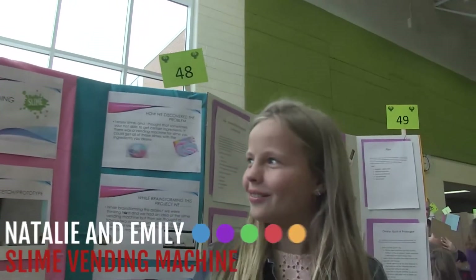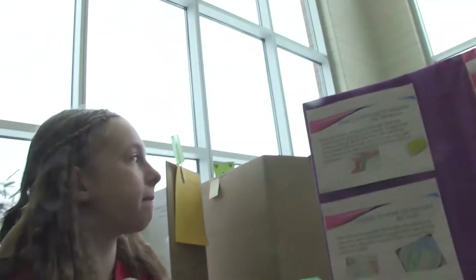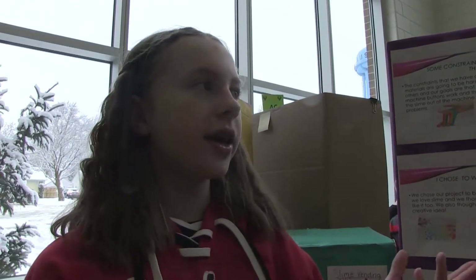This is our slime vending machine. Some constraints we had were that some materials were going to be harder to get. Like there's a clay that's hard to get called diiso clay. There's also some other things like foam beads — you'd probably have to order them online. Another constraint was making sure that the buttons would work on the machine so you could turn it and slime would actually come out. We discovered the problem because we both enjoyed slime and thought it would be a great idea if there was a vending machine for slime, because sometimes you're not able to get the materials that you need.